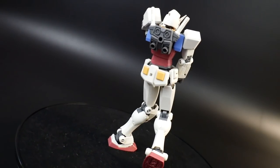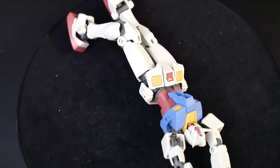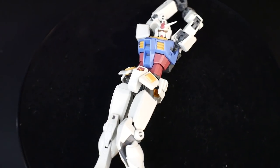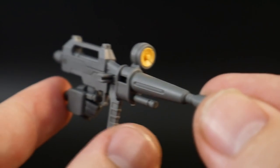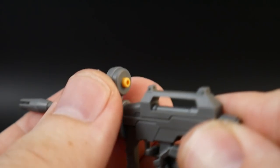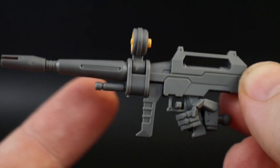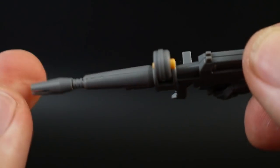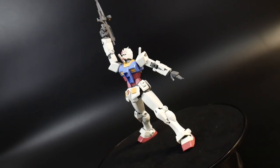For accessories, you get a left open hand and a trigger finger for the beam rifle. The beam rifle looks super sleek — it has some really good etched-in details, the scope can move back and forth, as well as the handle. It's basically two pieces, and if you want to do seam line removal you'll need to address the barrel. You can also plug the beam rifle into the back of the skirt.